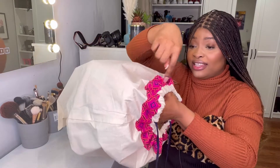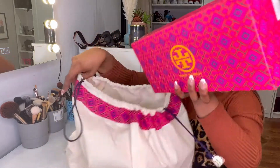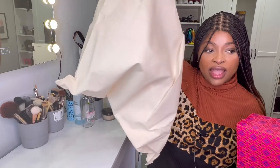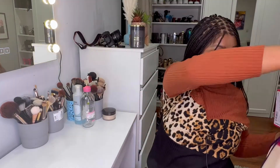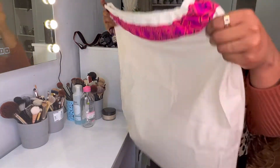Oh I love this dust bag, it's so pretty! If you guys know me, you know that pink is my favorite color. I love this dust bag — it's so big, very very big. Let's just unbox together.